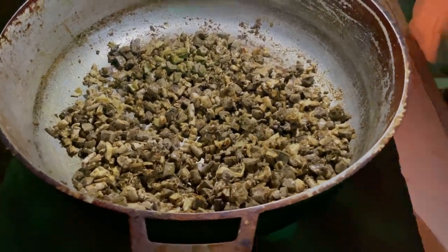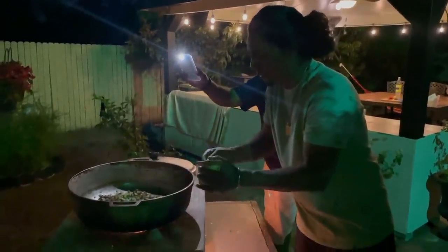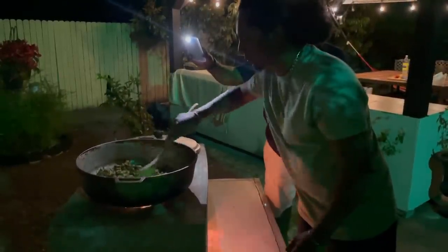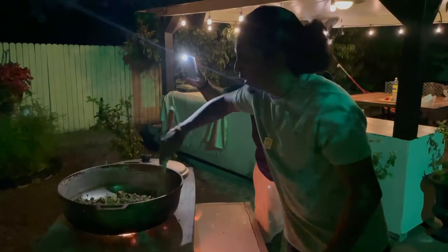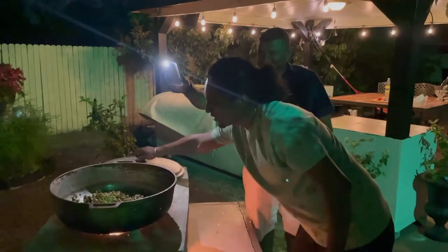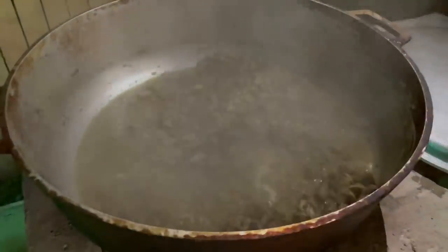Looking good already. It's soft — it's not that strong like your regular. Smell it, smell it there — yeah, get that aroma. We're going to cover that, let that steam a little bit, then we're going to add some water. My hot water — oh yeah. That's some food right there.